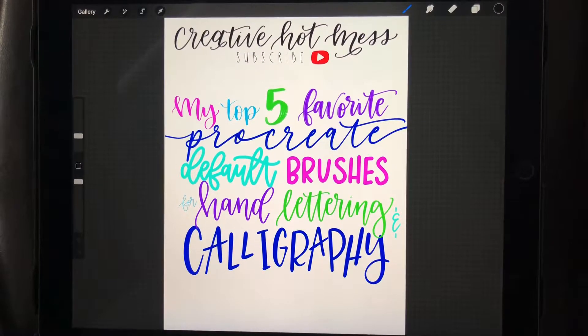Hey guys, welcome to the video! This is Cheryl from Creative Hot Mess. If you are new to this channel and want to see more videos like this, go hit that subscribe button and don't forget to hit the notification bell for upcoming videos. In this video, I'll be sharing my top five favorite default Procreate brushes where you don't have to worry about messing with any settings.